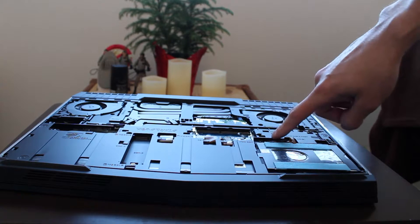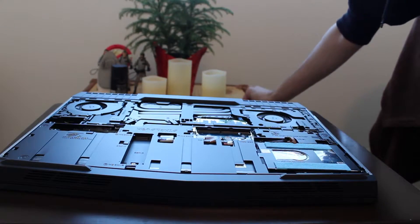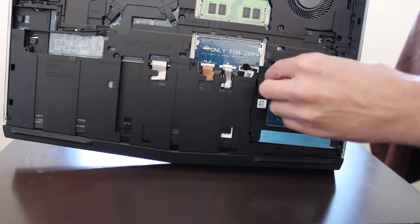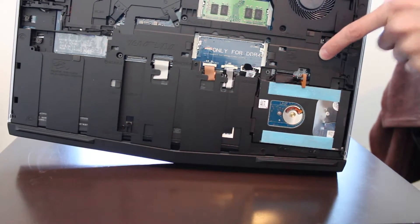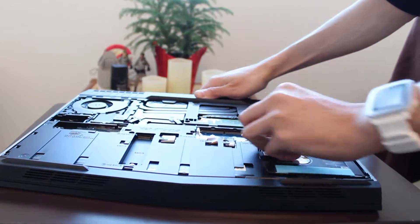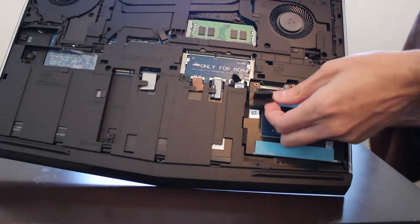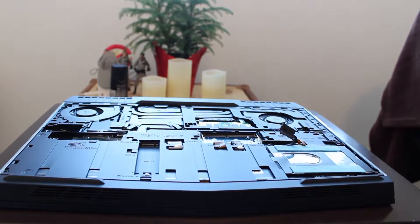Before you do anything, there is a very important thing you have to do, which is remove the battery connector. You don't want to shock anything that causes the system to damage the battery. Right here is your battery cable — if you look, it says 'release battery cable first.' Lower it down a little bit and it's easy to pull out. Remove that so you do not shock anything.